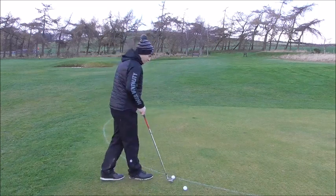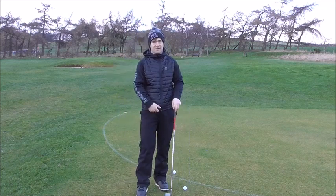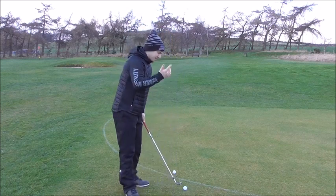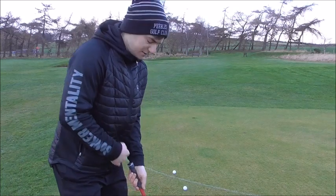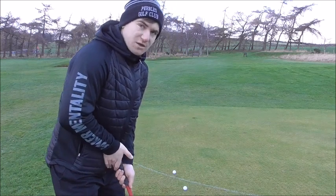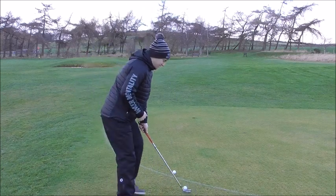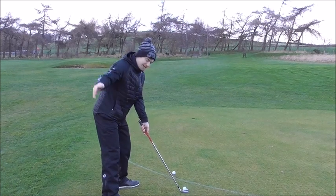Set up with the ball in the middle of your stance and grip the club. Distance from the ball is relative to your height, comfort, and posture. One useful check: if you're standing too close, take your right hand off the club and try to pass it through the gap between the top of the club and your stomach. If you can't get that right hand through, you're standing too close. Feel like you can get the right hand all the way through that passage.